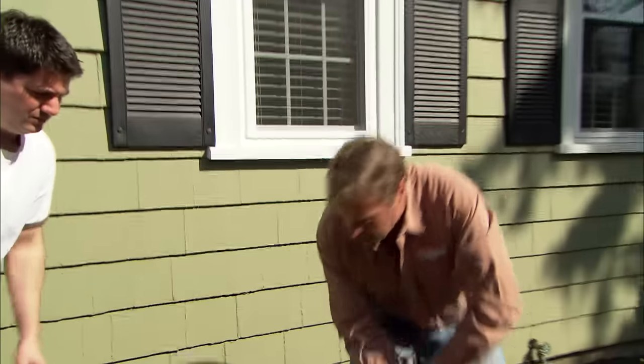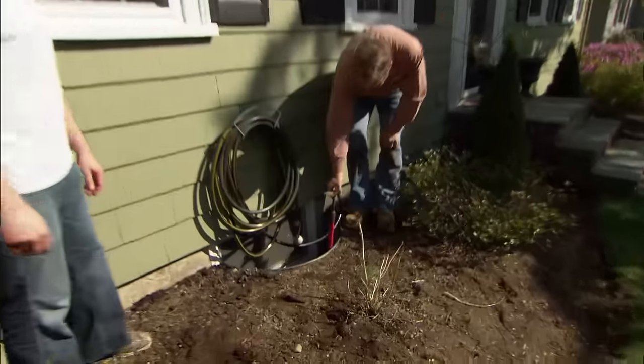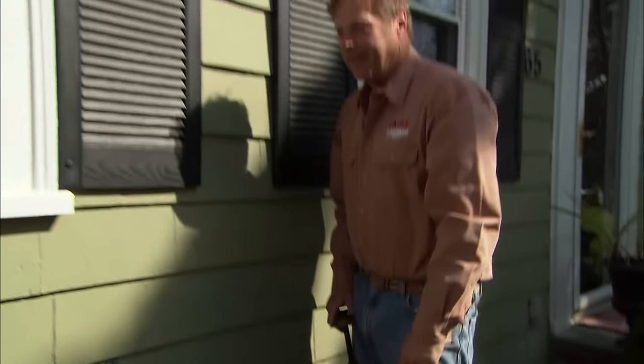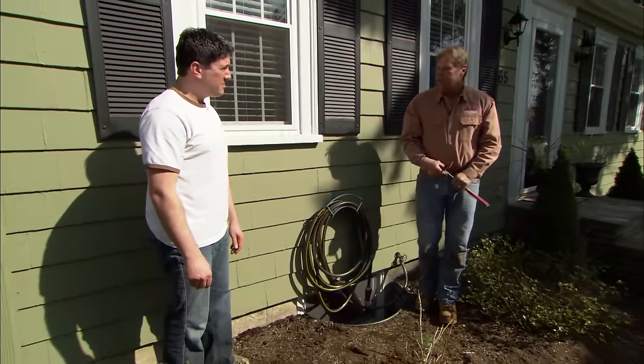We need to strip some mulch off of this bed. Look over here — your window well, the mulch is already up to the top. If you put any more mulch on top of that and it rains, the water is going to come down and go into your window and into your basement. We don't want that to happen. So we're going to strip the mulch out of this bed.